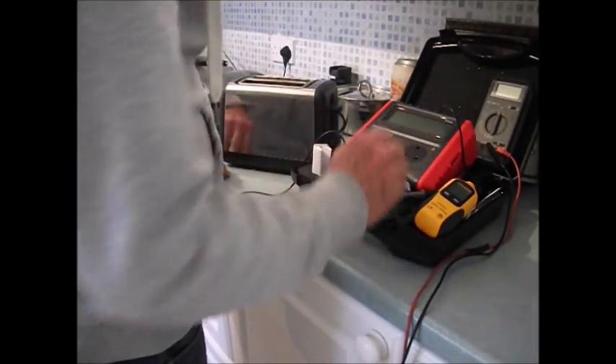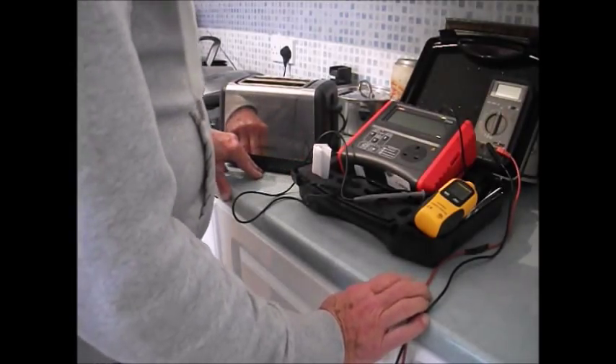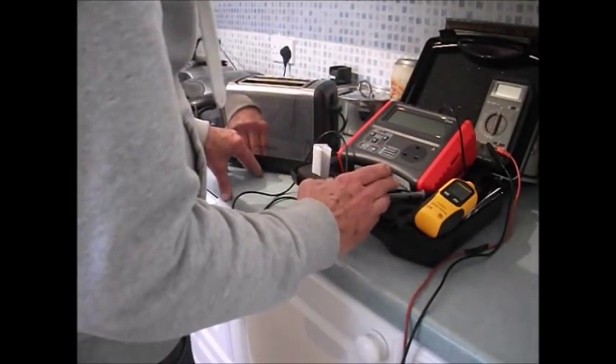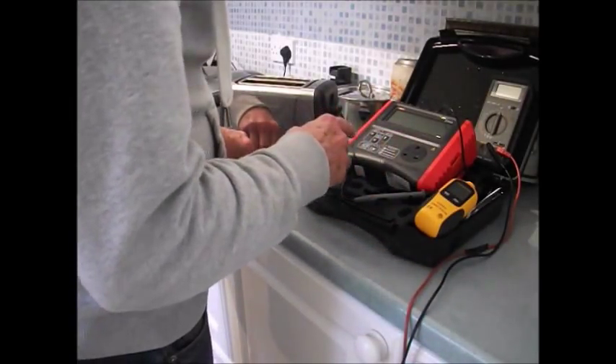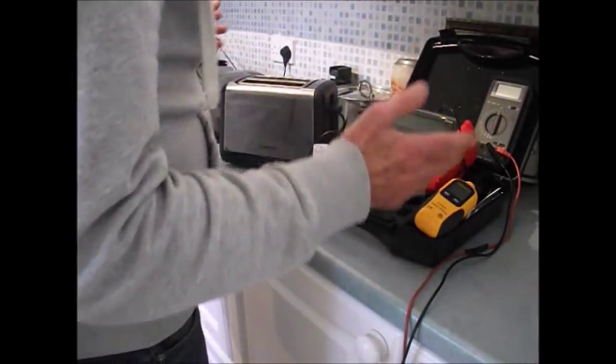And this is the PAT tester we use. It's the Unit T 528 — the 528. And so we've been PAT testing.